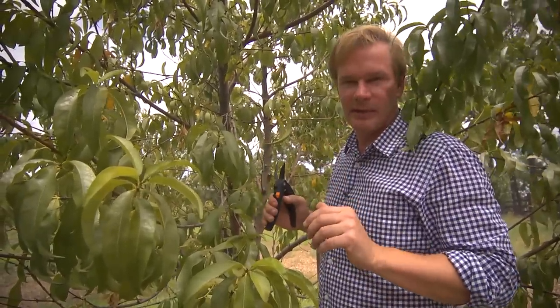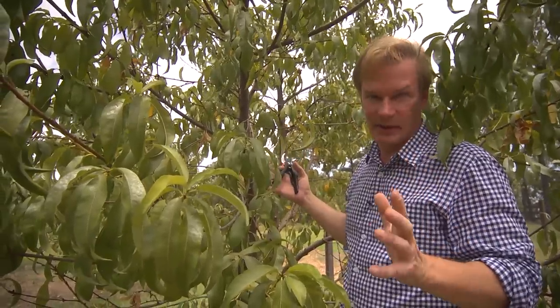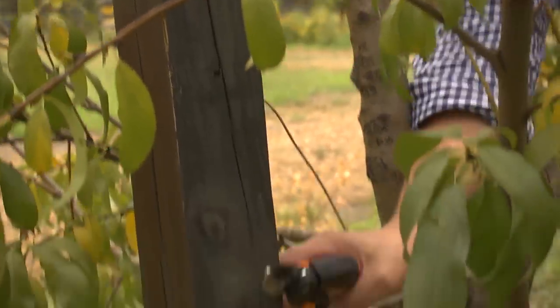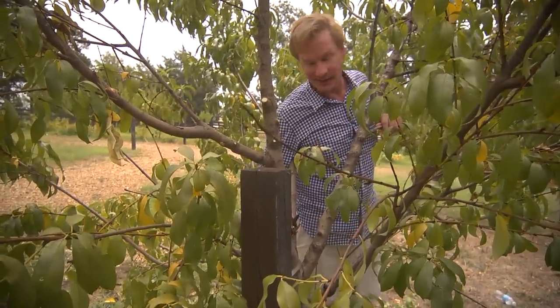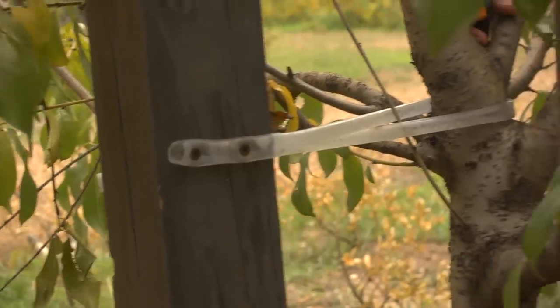Another thing you want to keep in mind: these trees can become so laden with fruit, you just can't believe it. So I put a 4-inch post or stake in the ground next to the tree, and then tied it with some of this plastic tubing. You don't want to use wire, because it'll cut into the trunk of the tree. If it does that, it'll weaken the tree and also open it up to disease and insects, which is not good.